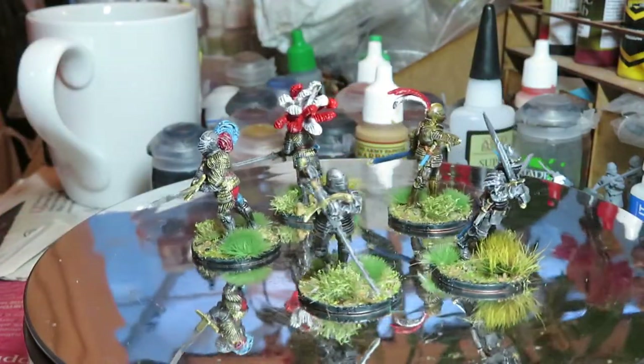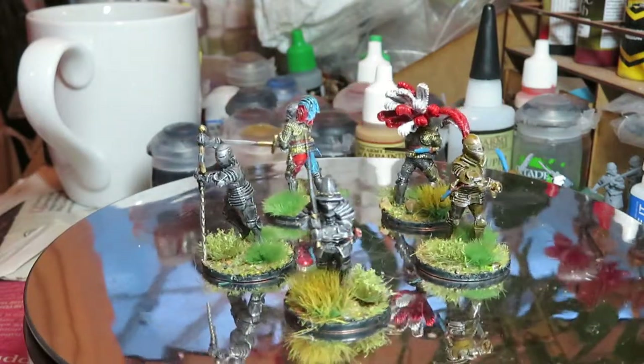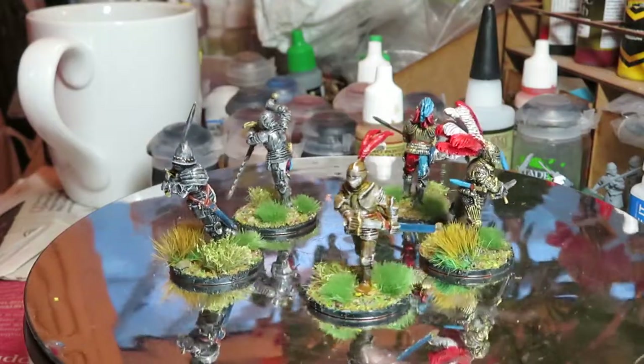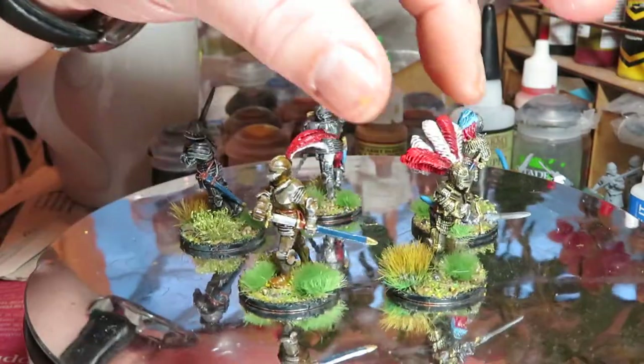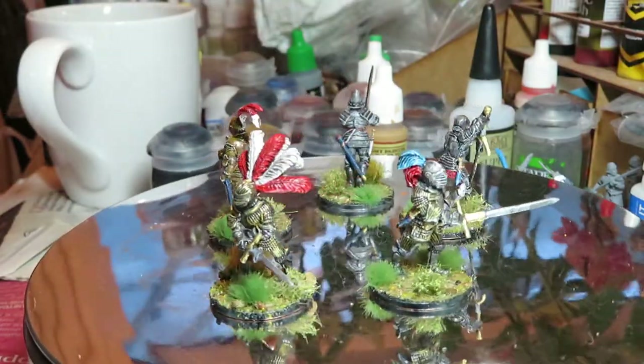I've taken a few liberties — I'm not sure whether this is quite accurate, but this guy here I've added a bit of color to the trousers coming through at the back. Some knight armor did have uncovered legs, particularly at the upper back of the thigh, and it did look like the model was modeled that way. I just thought it adds a bit of variety and makes them look cool. This guy with the massive headdress is just awesome.